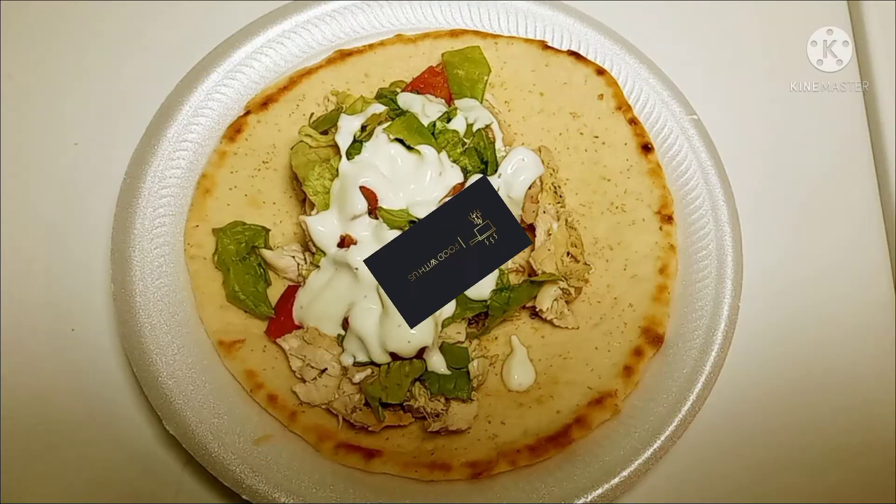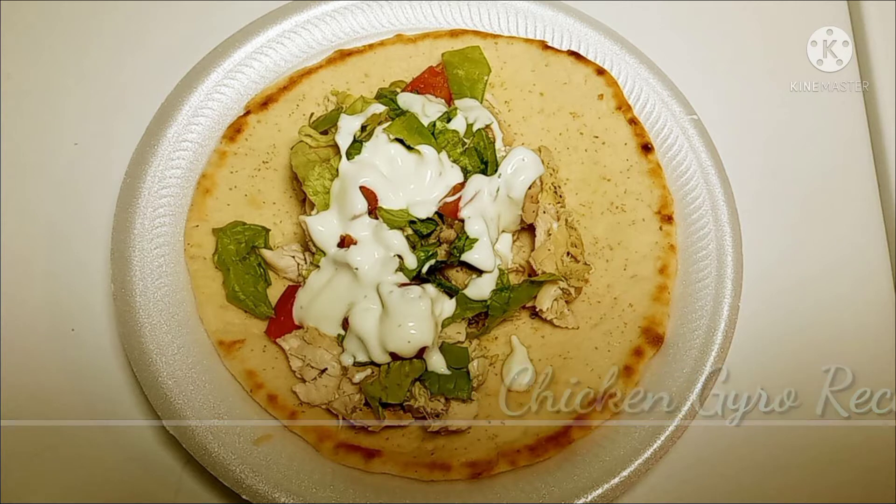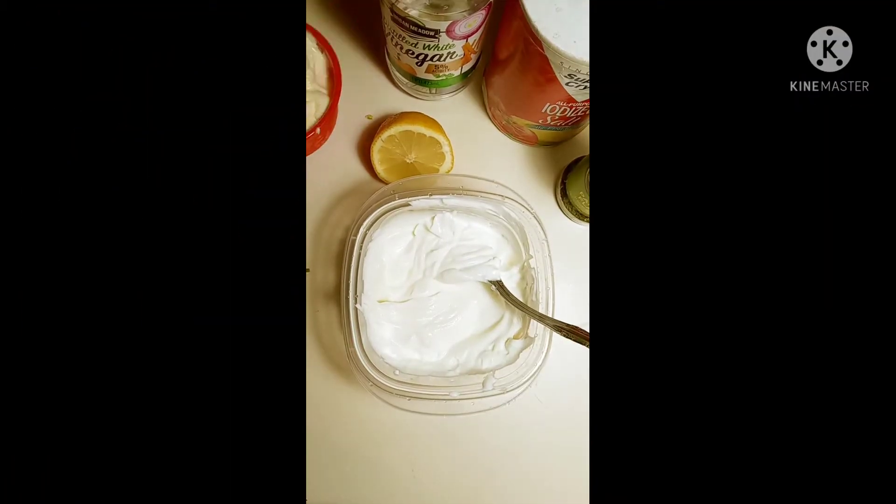Hey guys, welcome back to Food With Us. Enjoy my chicken gyro recipe. Okay guys, so we're gonna start with...